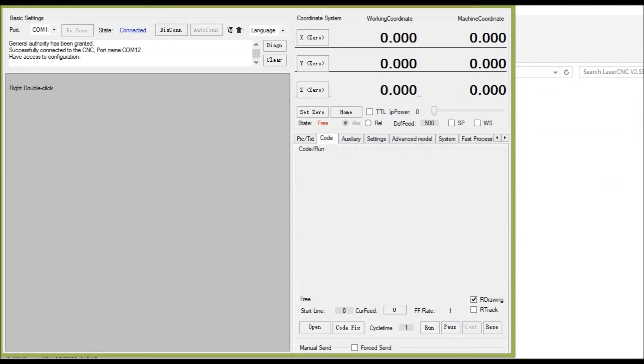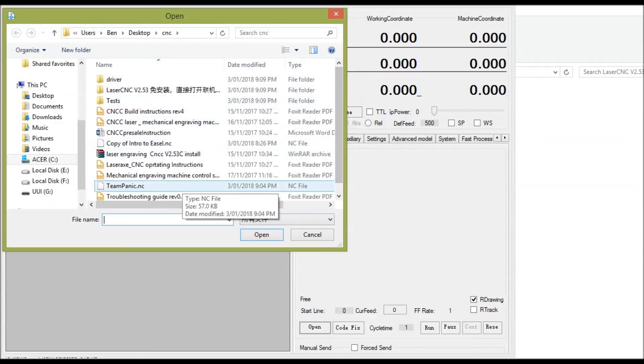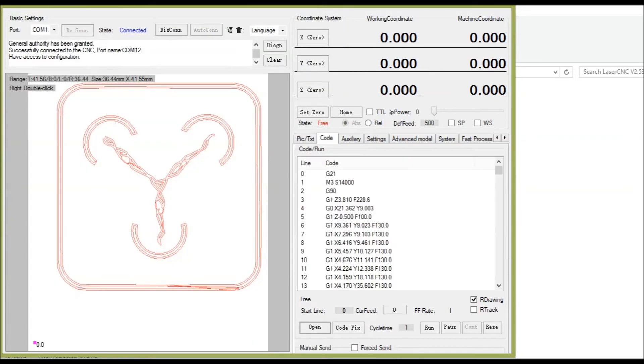With all of that done, go down into code and hit Open. That will pop up an explorer window and I'm just going to pick team_panic.nc because that's the logo gcode I created. It will show you the zero point, the lines that are getting cut, and the gcode itself. As I mentioned before, it is a good idea at least the first time to run some gcode with the spindle motor disconnected and nothing strapped to the bed, just to confirm everything moves in the right directions. If you've done a dry run and you're happy the machine will move the way you expect, then and only then is it time to hit Run.